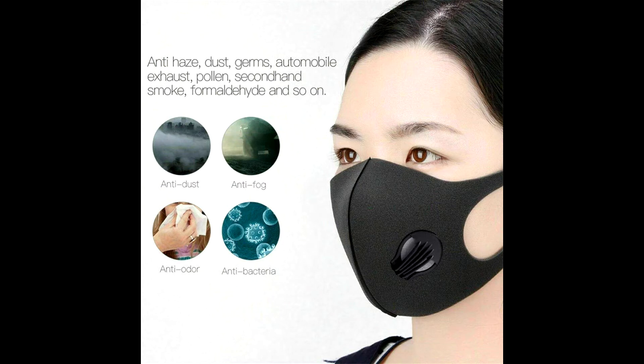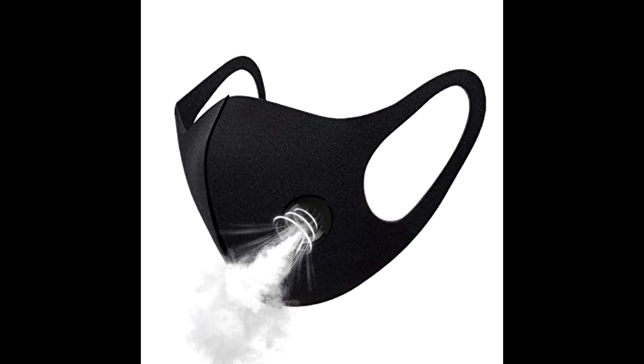Our anti-pollution mask is made for home improvement projects, as a paint mask, mask for cleaning, woodwork, mowing, and more.